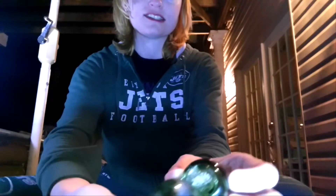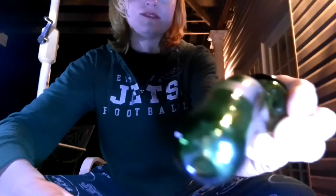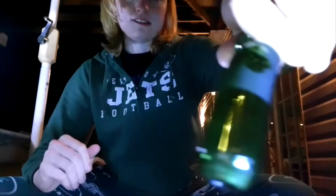Next up we have this sherlock bowl that has the sandblasted shamrock in there. I hope you guys can see it. It has a pretty decent sized bowl. Here we go.